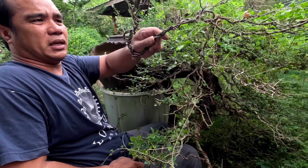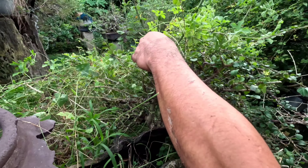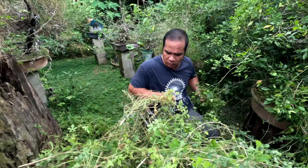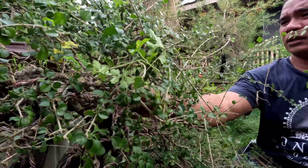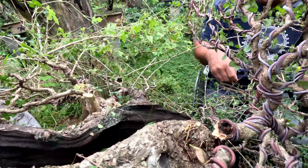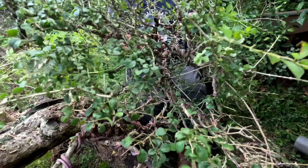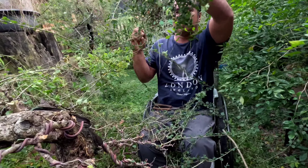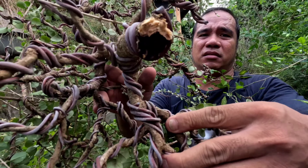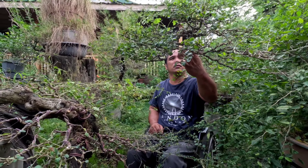Ito namatay ang sanga. Pati itong ulo yan. Mabulok — nagkaroon siya ng sira dito. Sira. So magpapanibago tayo dito sa halaman na ito.